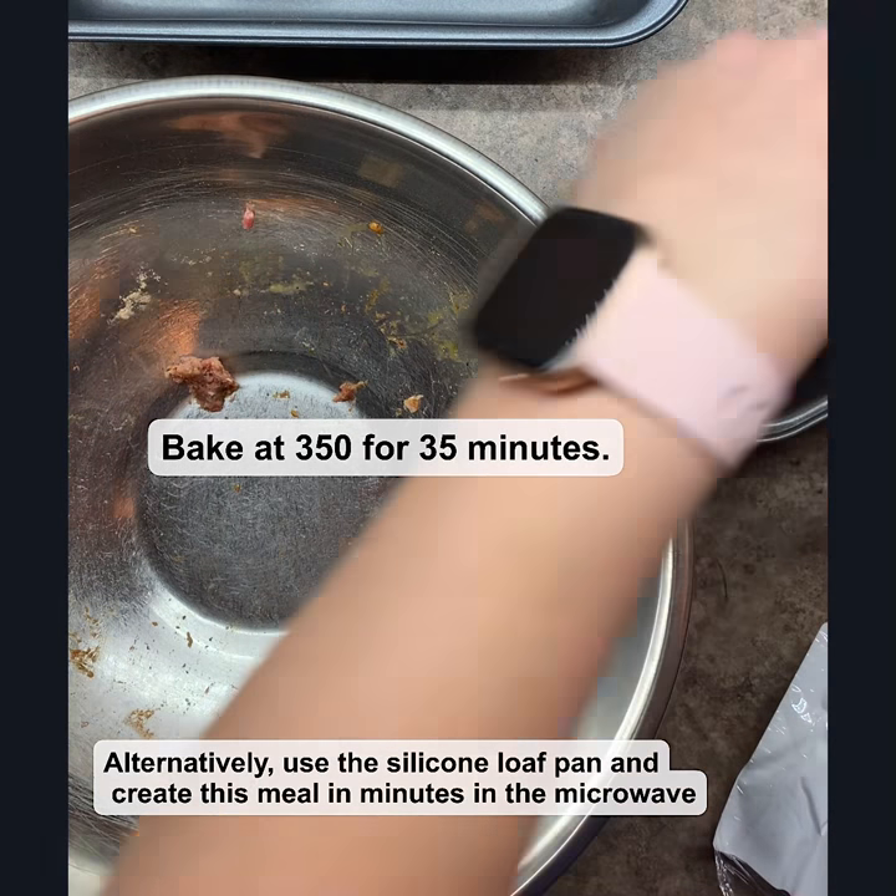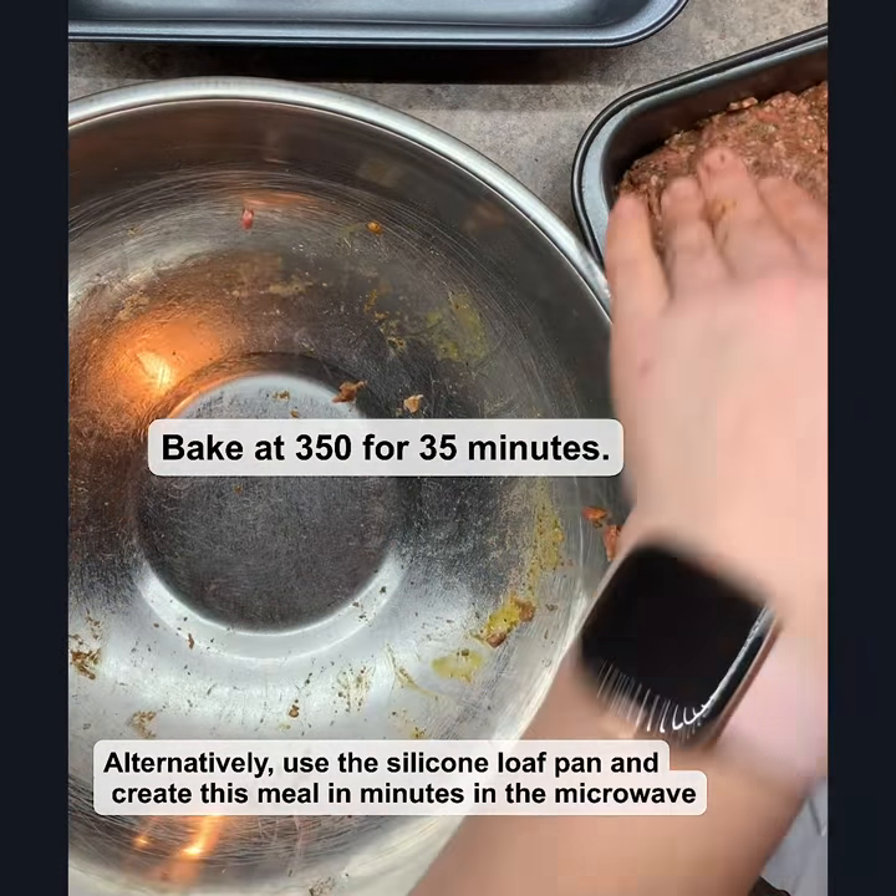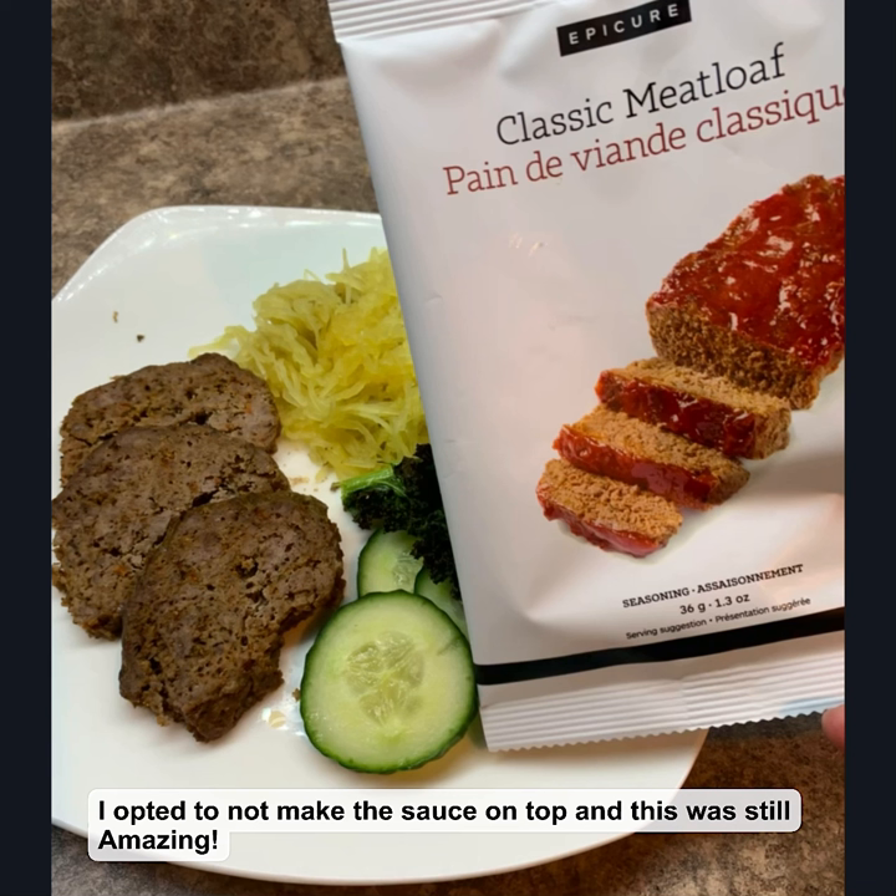Or you can put it onto a tray and into the oven if you don't have the loaf pans. Really easy. I opted not to make the sauce and this was still amazing.